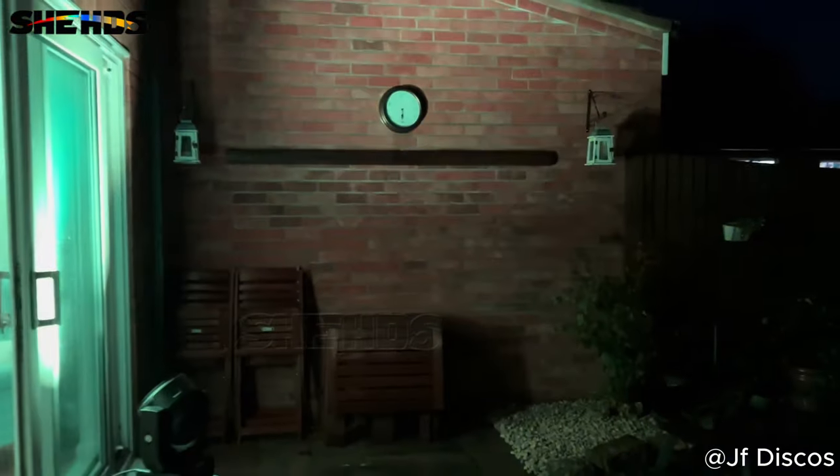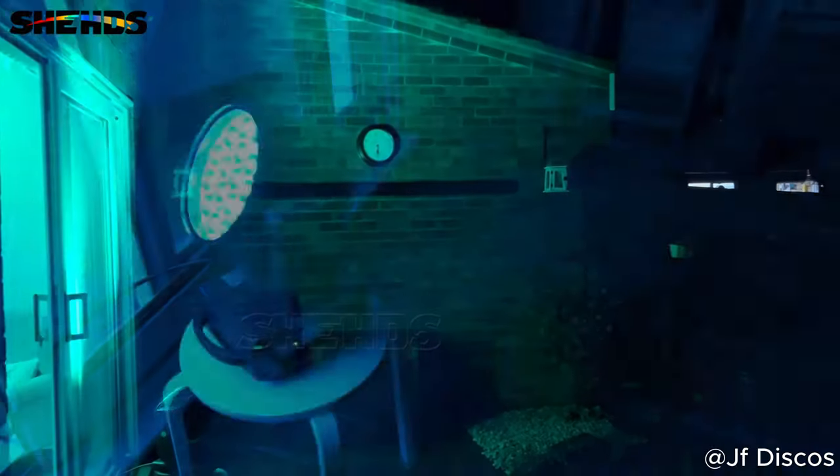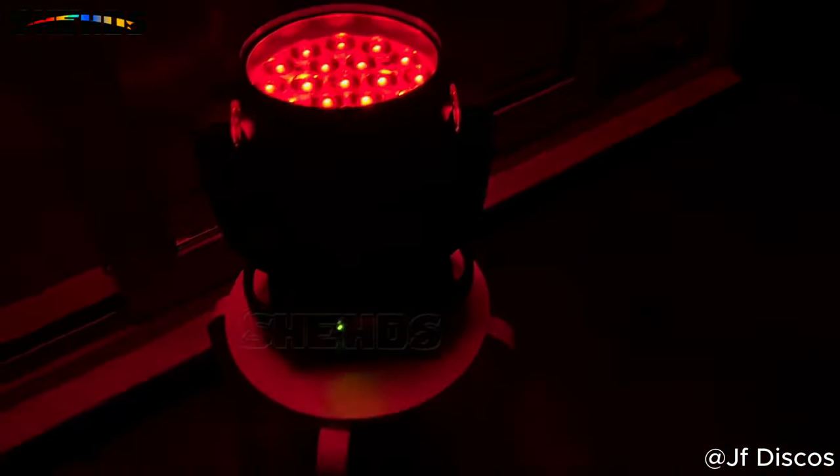Hope that gives you some ideas on how bright it really is. Well then guys, thanks for watching this review, hope you've all enjoyed it. It's been great to make and great to get hands on with these lights. Keep well and I'll see you all soon.